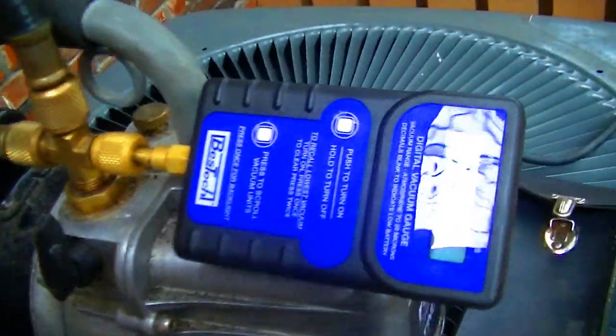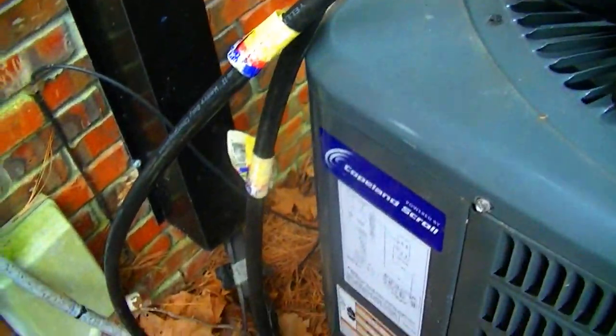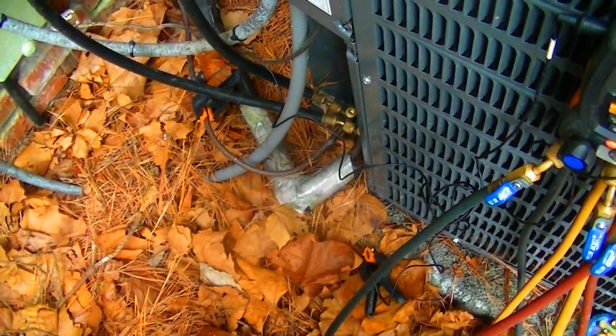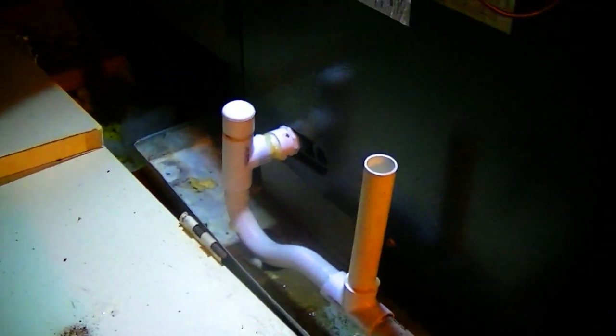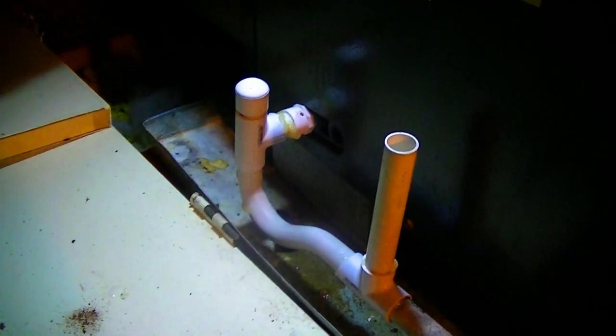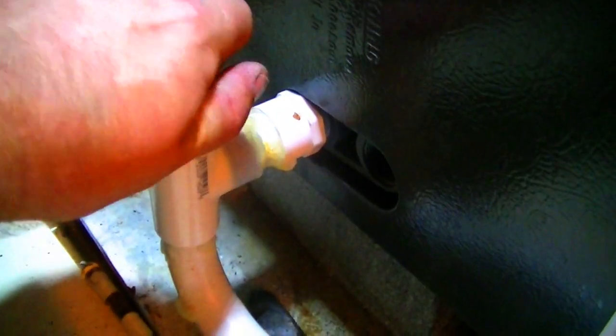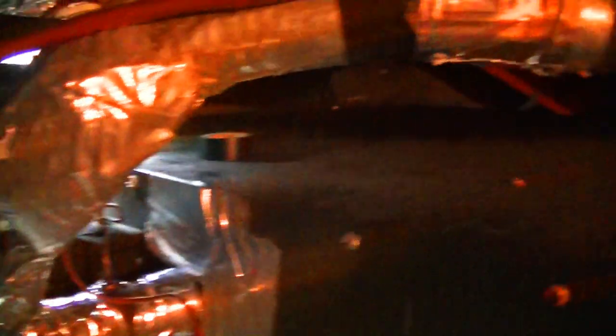Our pressure test is done. We have the vacuum on it now - found it for a couple of minutes, we've got about 2,625 microns. Let it run for a while while I finish the drain upstairs and clean up, then come down and hopefully it'll be finished. We have our drain tied back in here. I put a vent in the drain so we won't have any problems with double trapping. I have to take this off in a minute and put some water in the trap and prime it up, then we'll be done with the drain. Head downstairs and see if our vacuum is finished.